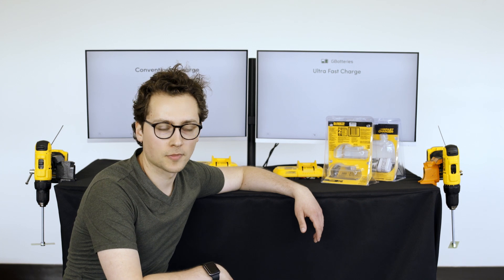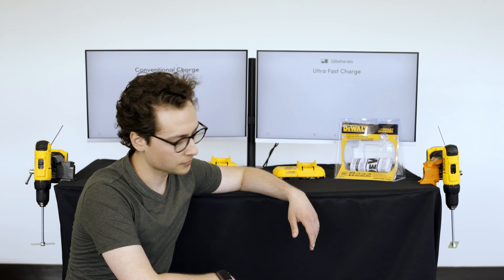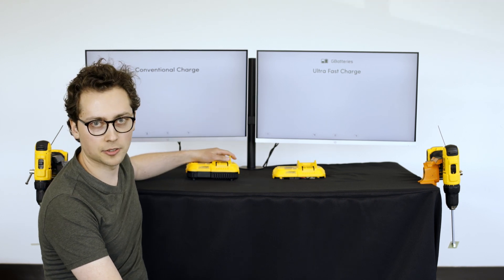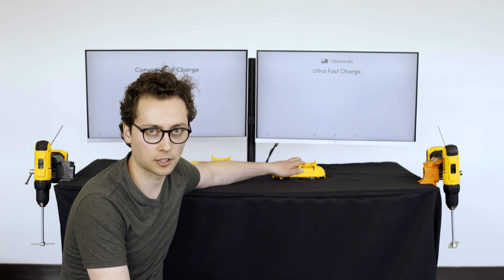Alright, so we got our setup here. We bought a couple of batteries from our local hardware store. They're just your normal DeWalt battery packs and we also bought a couple of their chargers. This one here is your standard fast charger, and this here is integrated with our proprietary ultra-fast charging technology.